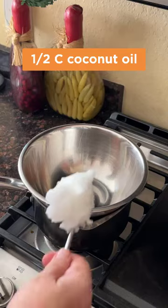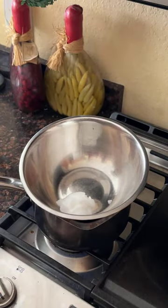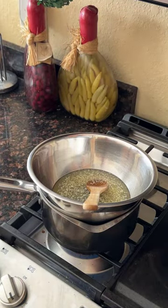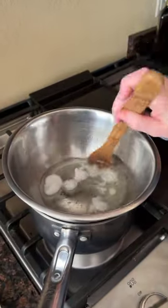We're going to start with half a cup of coconut oil and let that melt, then add half a cup of beeswax and let this get good and melty. Stir everything slowly until it's melted together — you don't want to boil it.